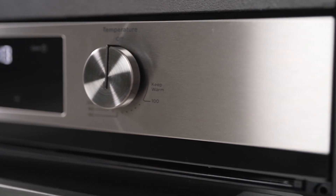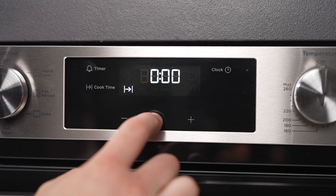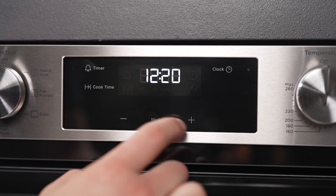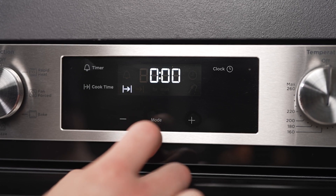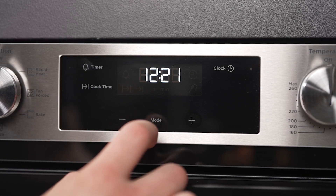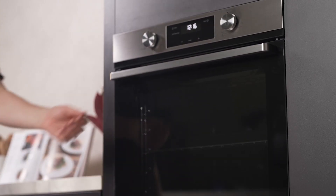Stay in control of your culinary creations with the electronic clock timer function, ensuring your dishes are cooked to perfection without the worry of overcooking. The user-friendly knob controls grant you effortless and intuitive operation, allowing precise control over the oven's various functions.